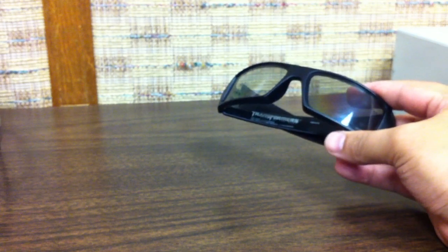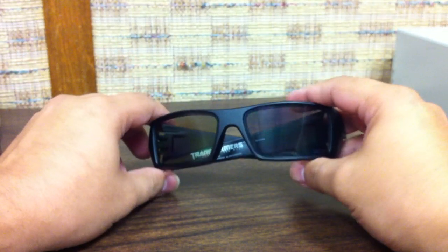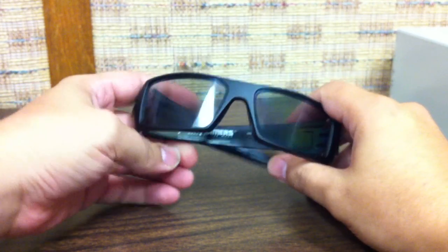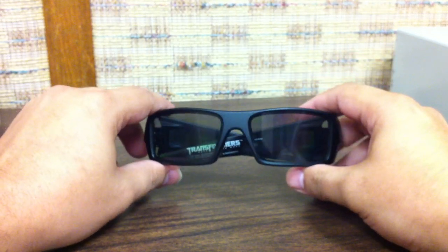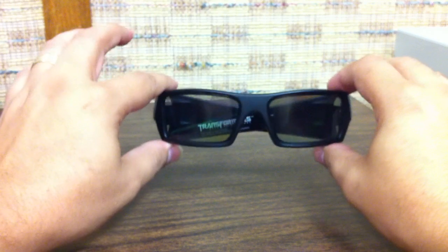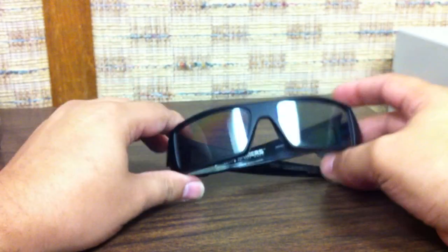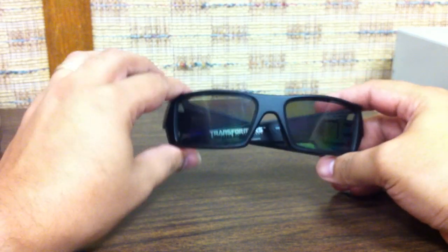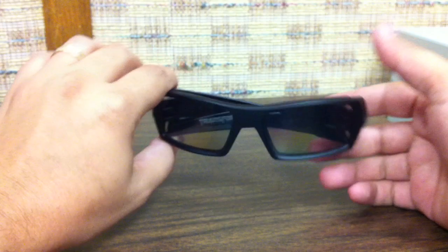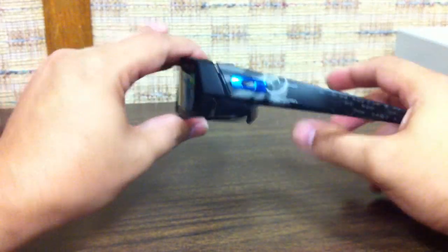They don't work with most home 3D TVs because most use active shutter technology — powered glasses with rechargeable batteries. However, they are working with some manufacturers: LG is putting out a passive polarization HDTV soon that these will work with. Oakley has been working with LG, Samsung, and other big 3D TV manufacturers to make passive polarization screens available. So eventually you'll be able to use these at both home and the theater, but right now there are very few TVs using passive polarization. Also keep in mind these are limited edition, so when they sell out, they're gone.